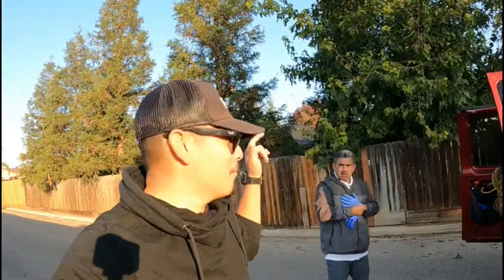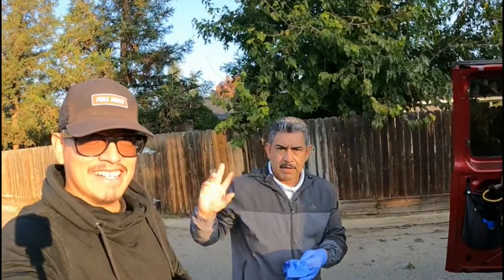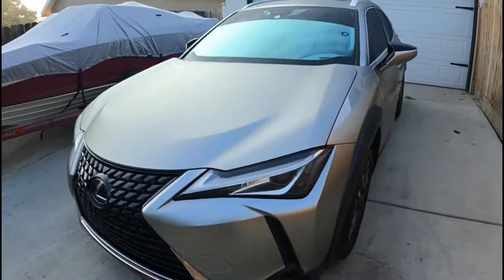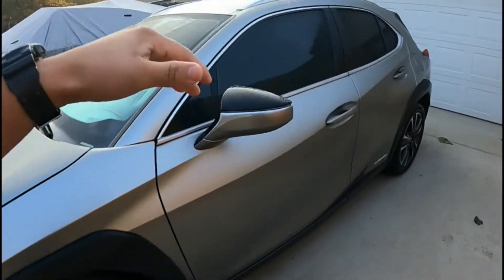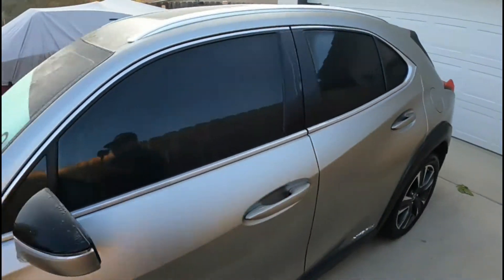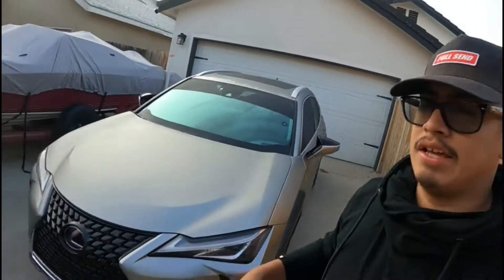I'm here with my dad already. We're going to do a basic on this car right here — just a wash. The cars are really not that dirty, but we're gonna wash it and show you guys some of the process so you get an idea of how we do each car.